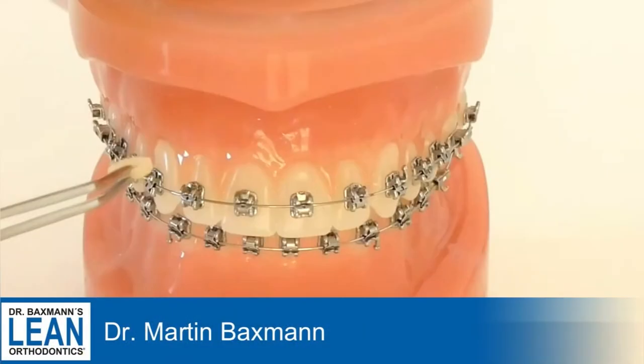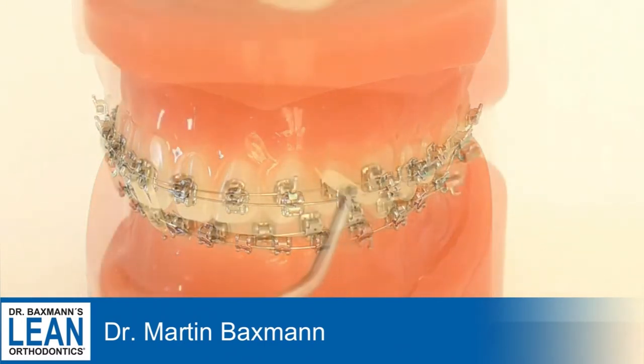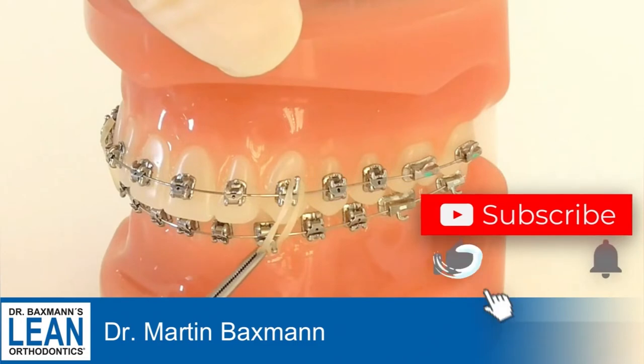For vertical elastics I use Gorilla elastics, which are a little bit stronger than the ones that I usually use for Class 2 and 3 — the Eagle elastics. So this one's Gorilla.